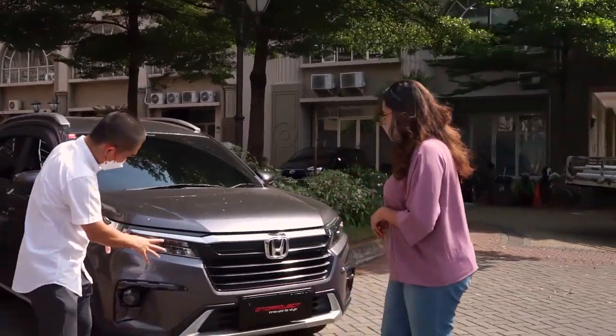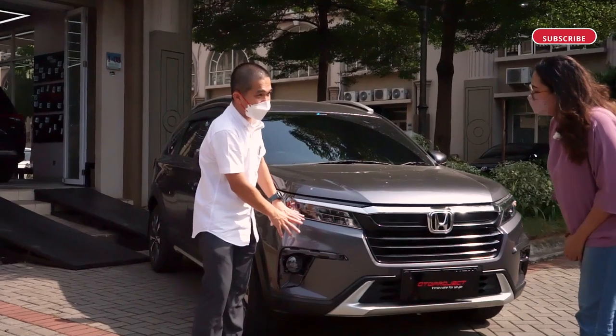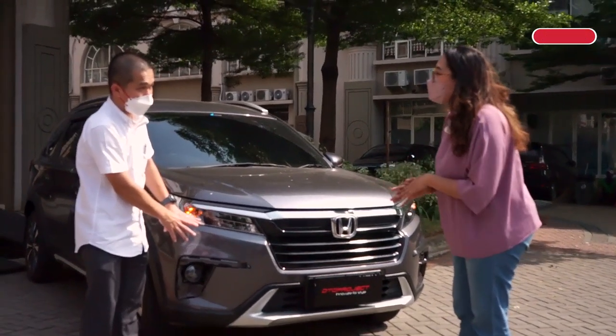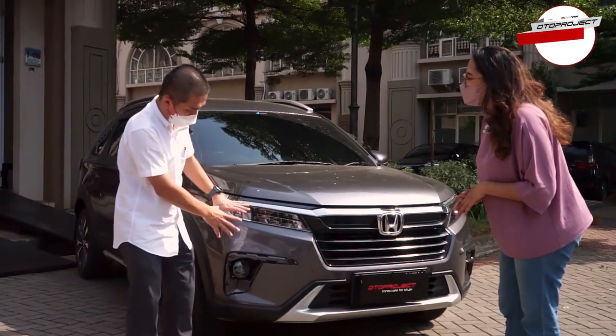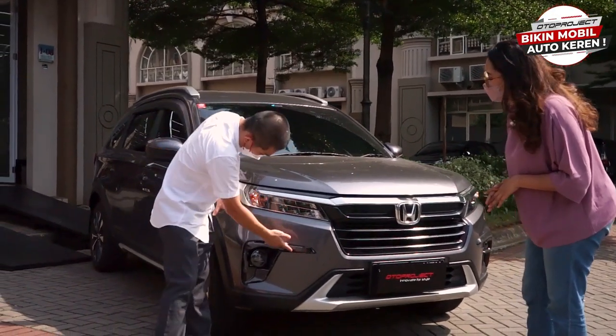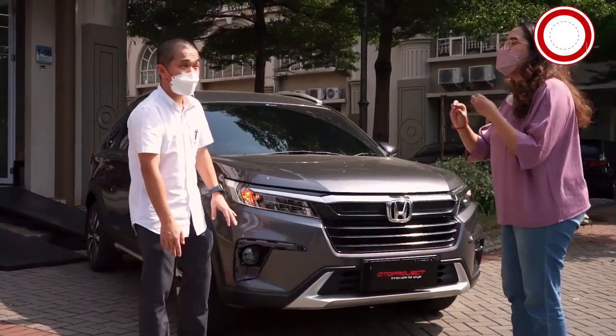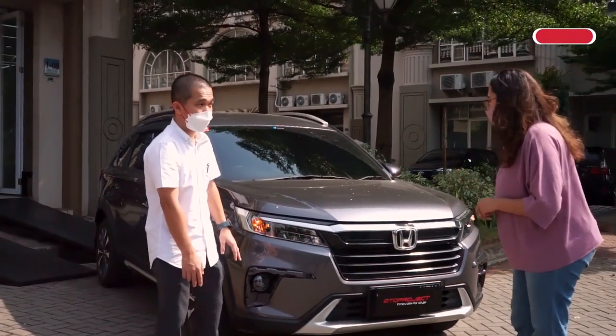Terus di sini kita lagi bikin DRL-nya. Bagi fog lamp cover tapi DRL ya Pak? Ya, nanti fog lamp cover-nya yang hitam doff-nya itu diganti. Jadi DRL-nya begini. Sekalian meng-cover tapi juga makin keren juga ya Pak?